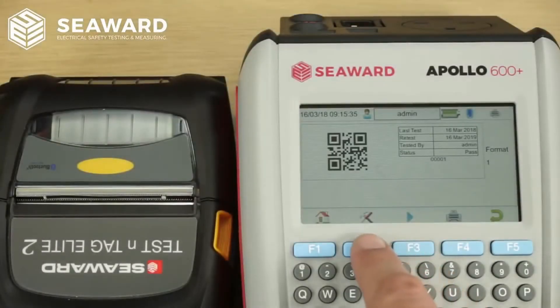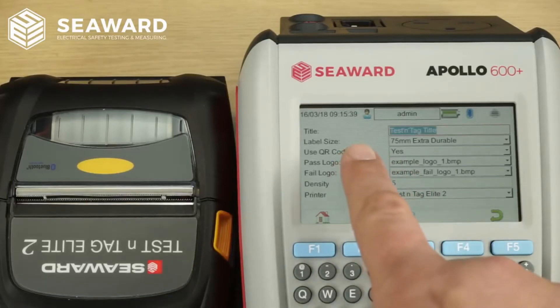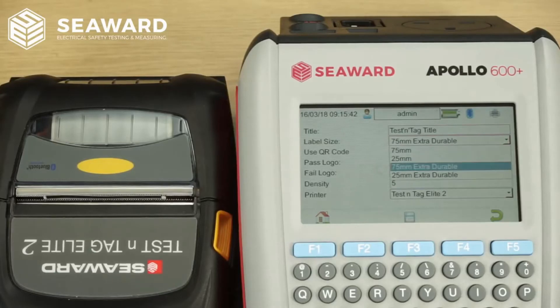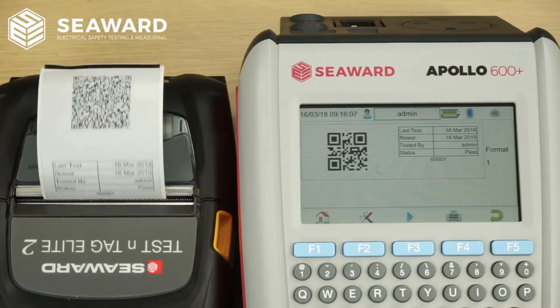One of the new exciting features of the Apollo Plus is the ability to print QR codes. QR codes allow us to store data optically within the QR code and this data can then be recalled at the time of retest. We've also produced a new mobile application available on Android and iOS devices which can scan the data contained within the QR codes. This data can then be sent to third parties such as health and safety managers or duty holders for their records.